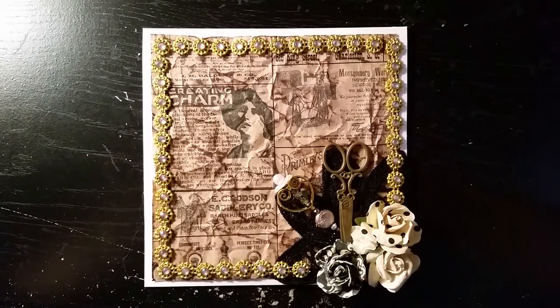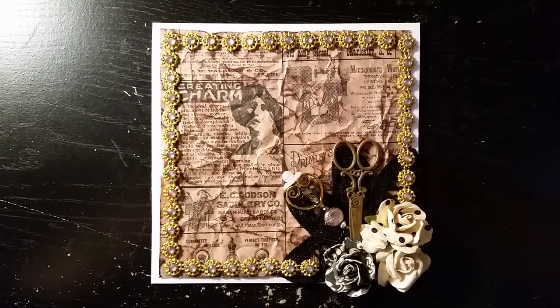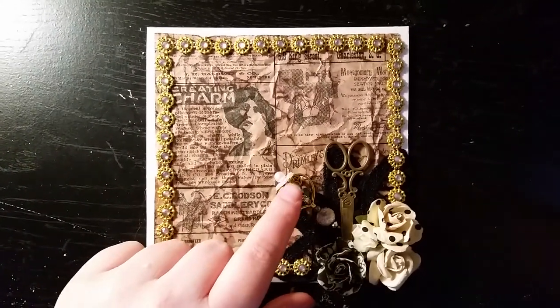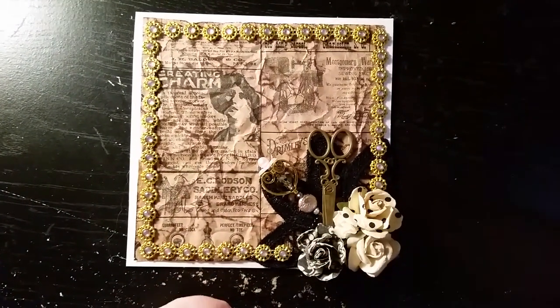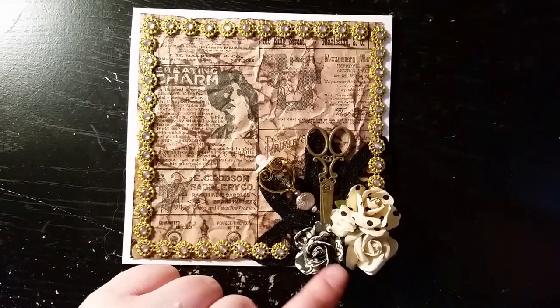Here's the card that I designed. Almost everything on this card is from Mama's Treasures. The only exception are a few of the beads I used to make the stick pin and these roses here — those are from Michael's. They're old, I don't know how old, but they're old.